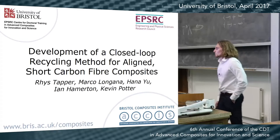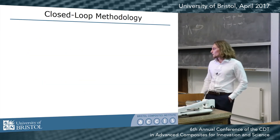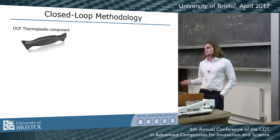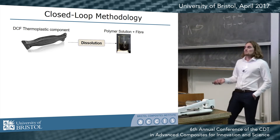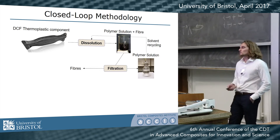I'm Rhys and I'm going to be talking about my work developing a closed-loop recycling methodology for aligned short carbon fiber thermoplastic composites. The idea is that you take a carbon fiber thermoplastic component which is waste or end-of-life, shred it, and then dissolve it in a solvent — giving you a fiber suspension in a polymer solution.